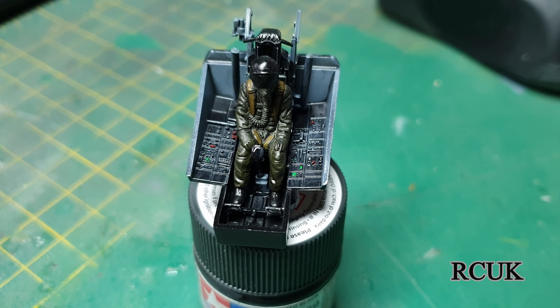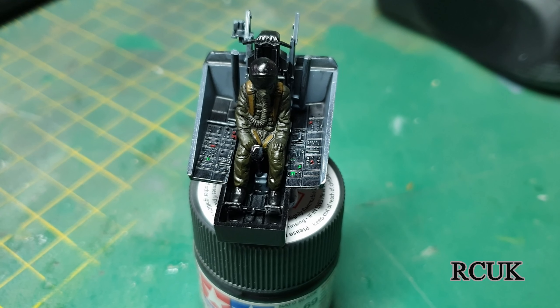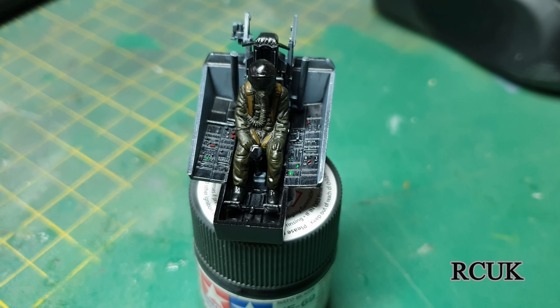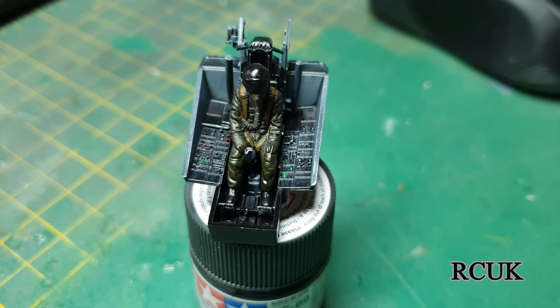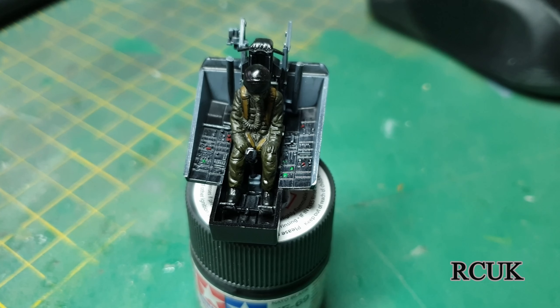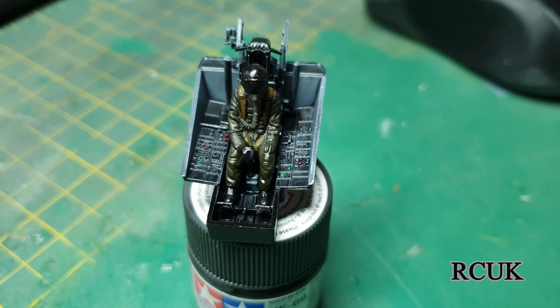I've finished off painting the figure. This is what it would look like if I decided to put the figure in. He's just sat in the seat — not glued in — but this is what the figure will look like. The cockpit is all complete as well. I may leave it with the figure or may not.